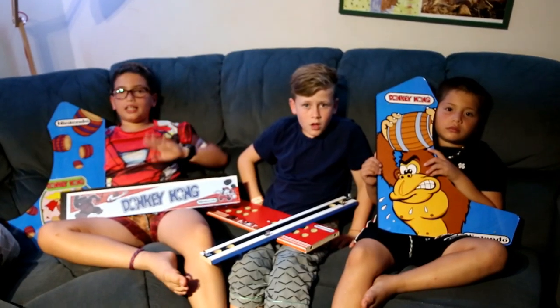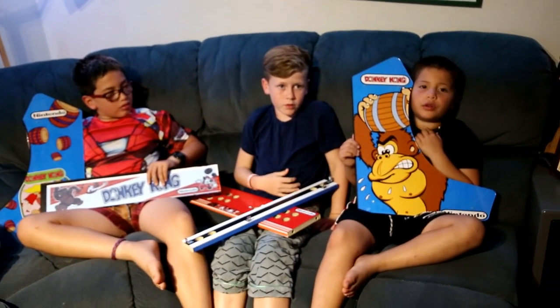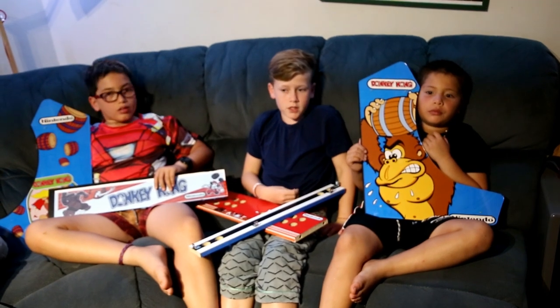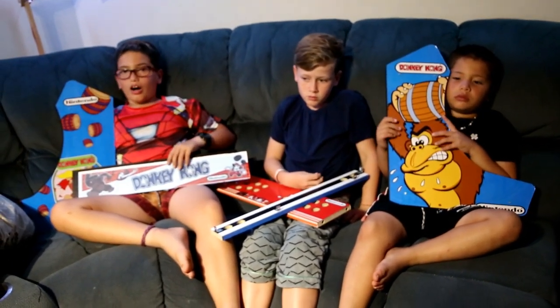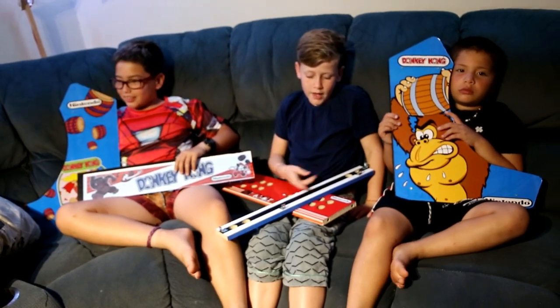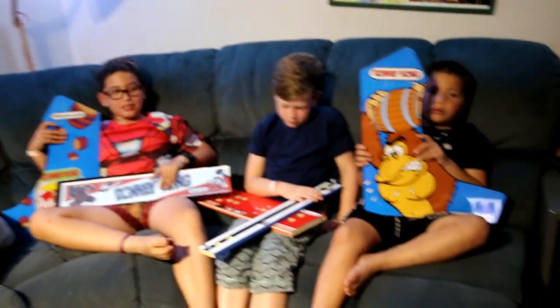Hi, my name is Alex. Hi, my name is TJ. Hi, my name is Aidan. And welcome to the review on giveawaychannel.com. Today we're gonna build 645 arcade game cabinet. Alright, so Aidan, what do you got?